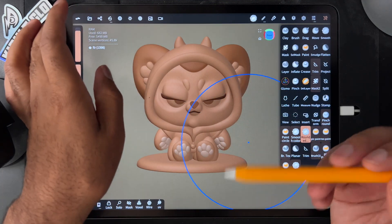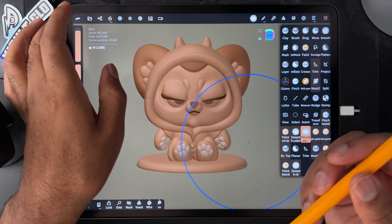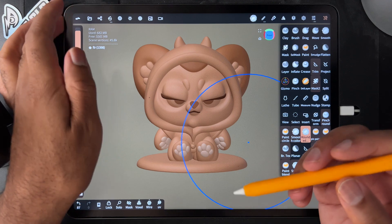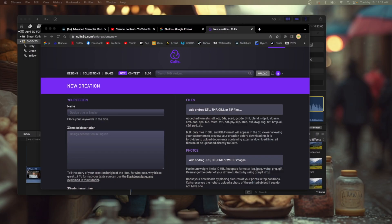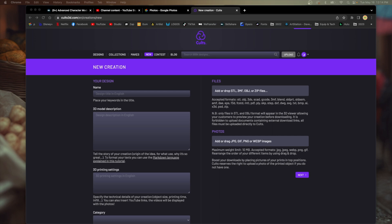All right, so we saved it a bunch of ways. Let's hop over to the computer and see what it's like uploading this to Cults 3D. All I did was sign up with my email, make a password, and then hit 'New' so I could do a new creation. We'll title it 'Angry Little Bear' by Drug Free Dave.